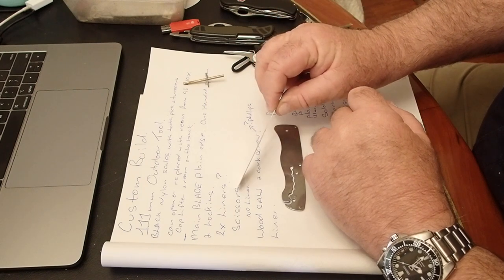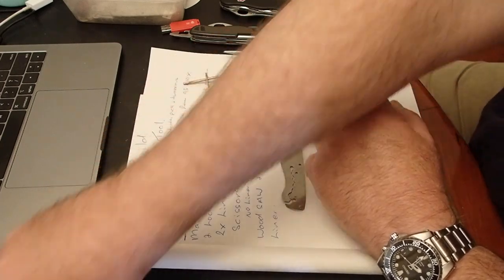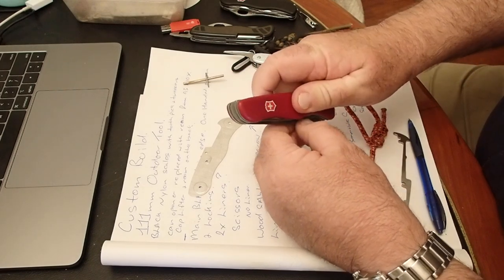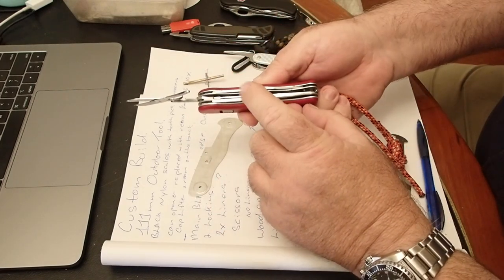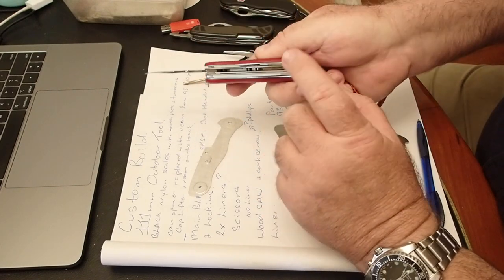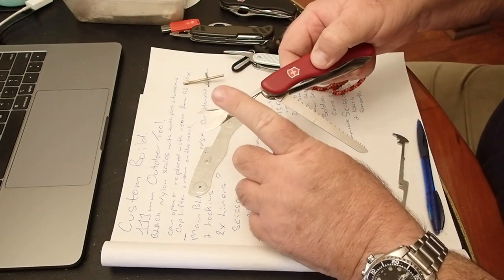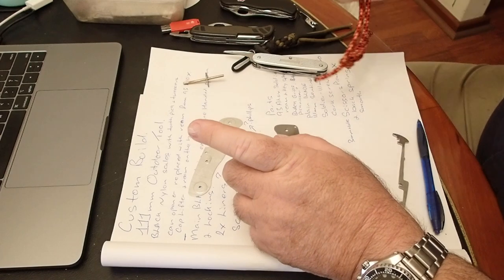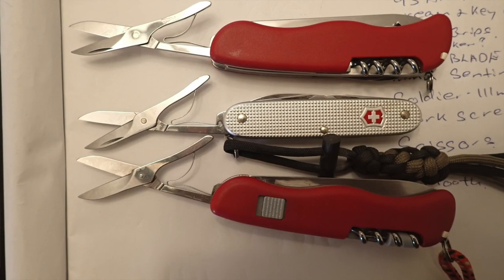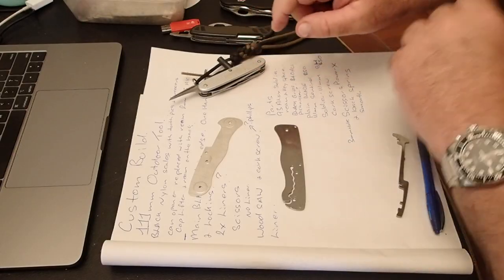Then it's a pair of scissors. There's no Phillips at the bottom end, so like my old-fashioned Outrider here, it's basically exactly the same as that. That shares the same type of back spring as the older wood saws, so I'll need a set of scissors. They're the same size as the Alox X — same scissors as that — but going to need a different back spring.